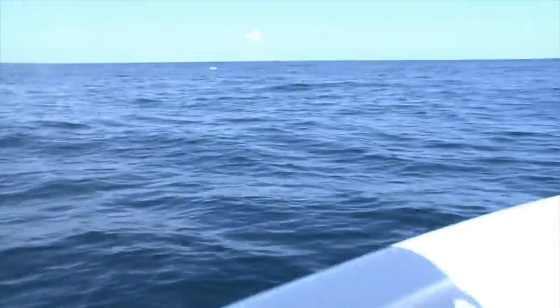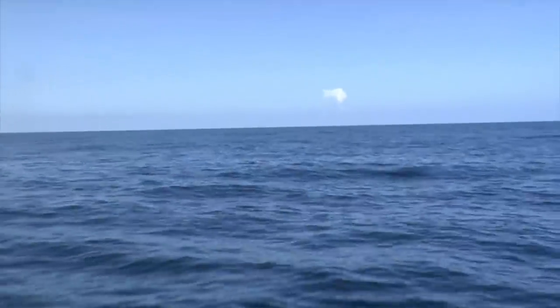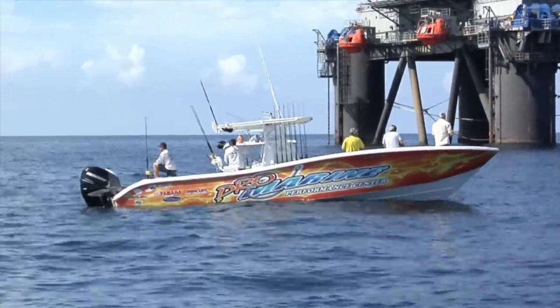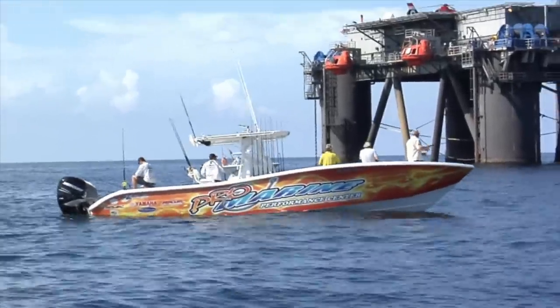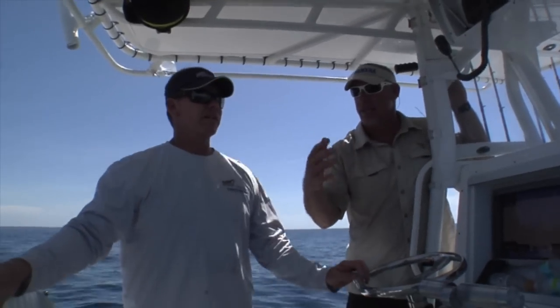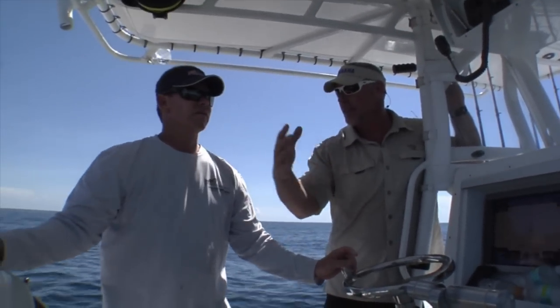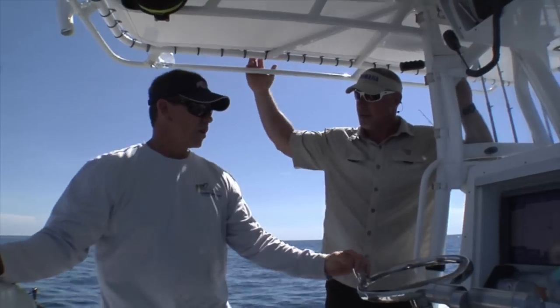We got something back here — is that our bait? That close? Yeah, we really need these baits 100 yards behind the boat. Chris, tell me a little bit about the presentation — what you're trying to create, what you're trying to get those fish to see, to draw that strike.